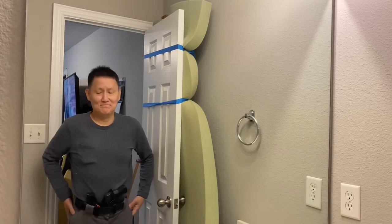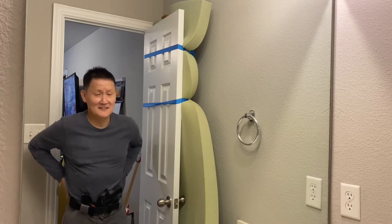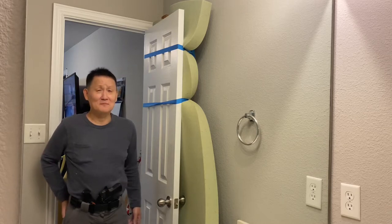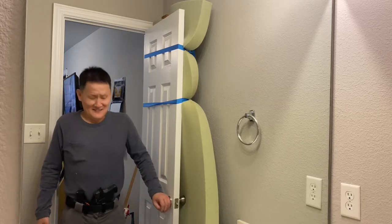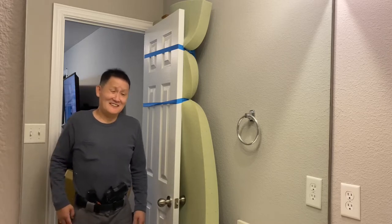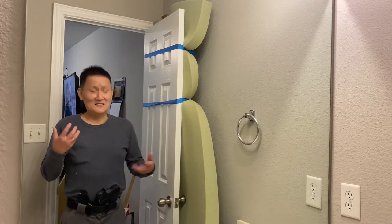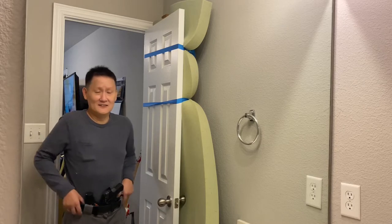Hey guys, Dangle Nerd. I think I got this tourniquet carry situation solved. I know you're getting tired of hearing about it. My wife and some of my friends think that I'm a little bit obsessive sometimes. When I get an idea in my head, I can't leave it alone until I've confirmed that it either works or it doesn't. But anyways, I got it solved, I think.